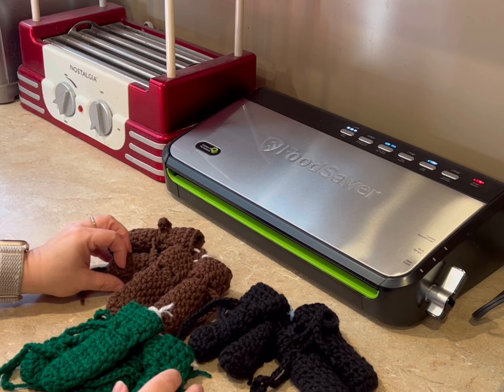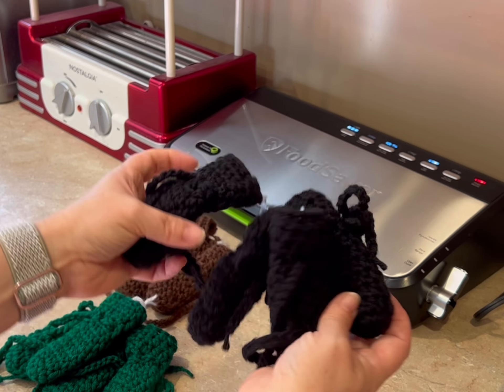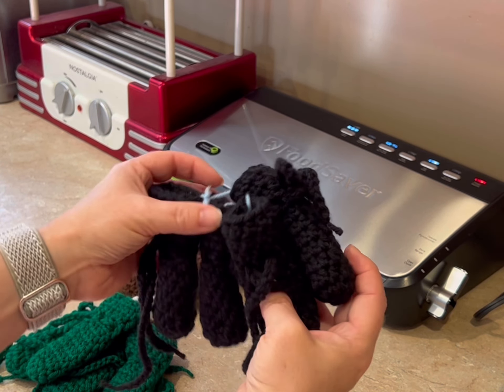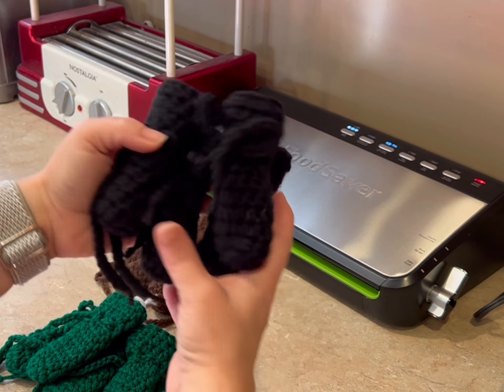That takes a few minutes. Aren't they cute? Little dog booties, sets of four. This is for the extra extra small dogs, you know, like Chihuahuas and Yorkies and Min Pins. I'll put a link in the description.